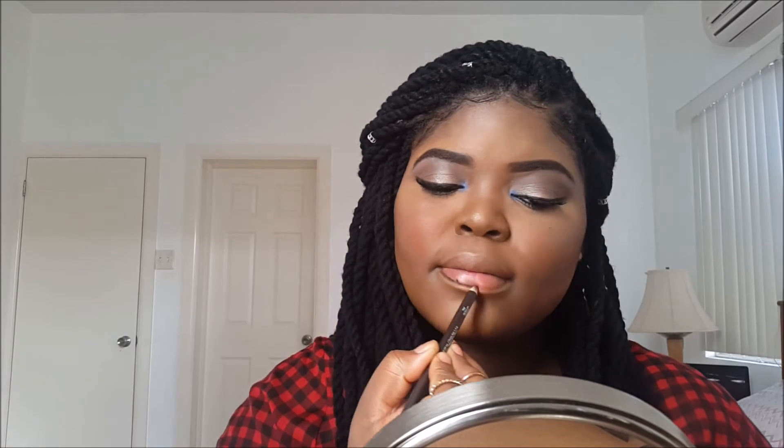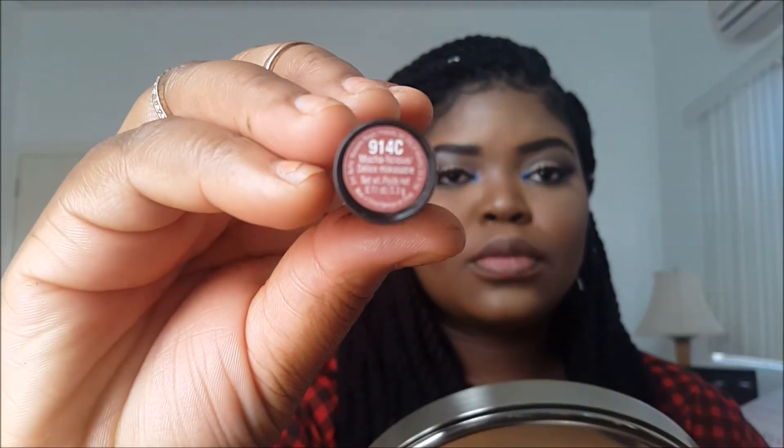For lips, I'm going to be lining my lips with my dark brown pencil from Wet n Wild and I'm going to rub that together just to blend it in more. Then I'm going to go into this lipstick called Mocha Licious from Wet n Wild and I'm just going to apply that all over my lips.